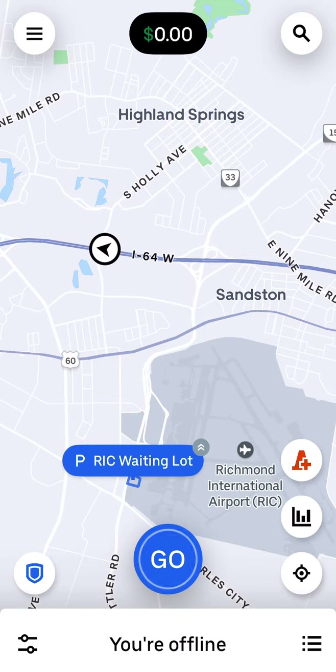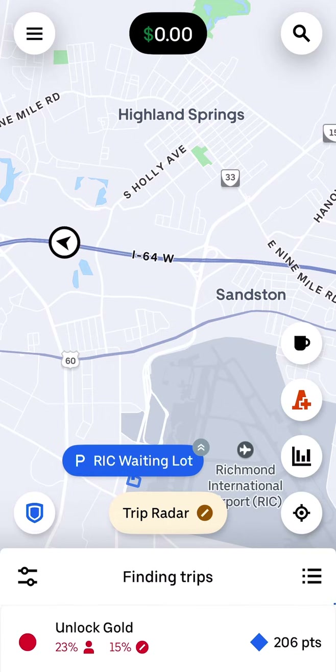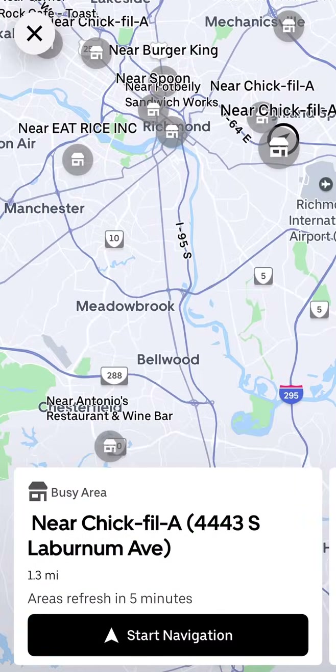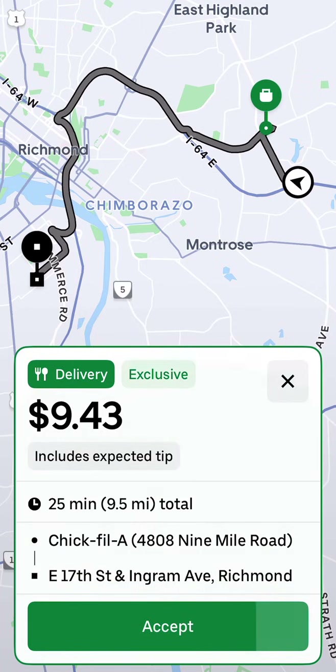Once you have it set to deliveries, come back to where you were, click 'Go,' and wait for the first order to pop up. When you turn on the Uber app, try — just like DoorDash — to go to an area where there is high demand. You can usually see that when you click on a restaurant; it'll show high demand or turn red in a certain area where there's a lot of demand.